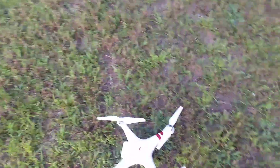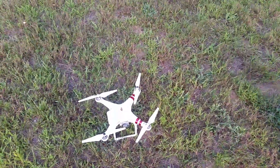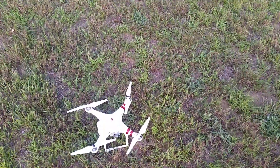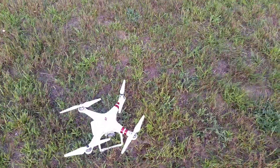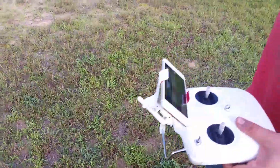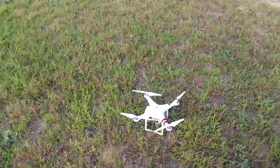There's the drone, about four feet away from the launching pad. The automatic return function triggers if your battery gets low and you don't bring it back, if you get too far away and lose contact with your controller, or if your phone, controller, or tablet dies.